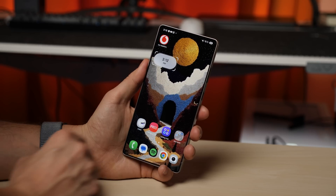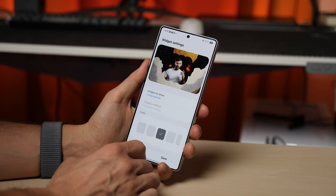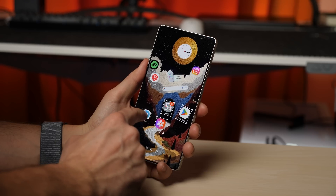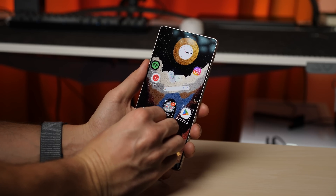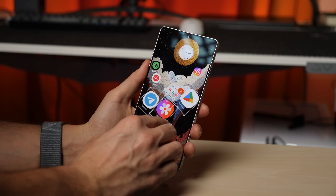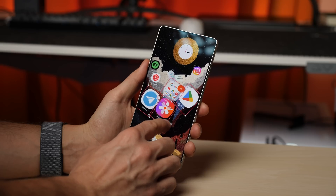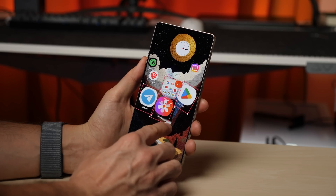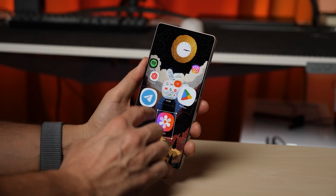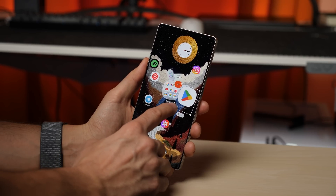There is also a new interactive gallery widget, which not only changes its appearance but also looks refreshingly unique. You can now place app icons however you want on the home screen — any angle, any size, it's all possible in One UI 7. You can even layer icons on top of each other and adjust the stacking order. Plus, there is a group resizing and reposition feature, making customization faster and more flexible than ever.